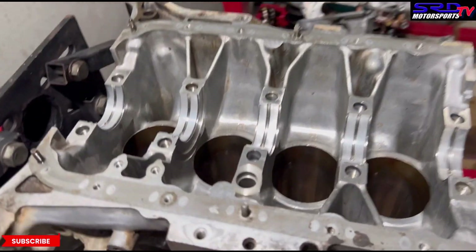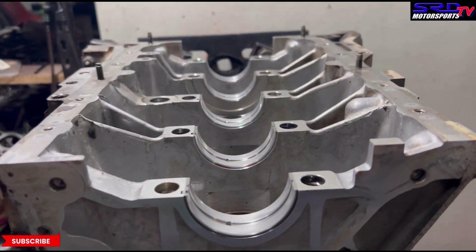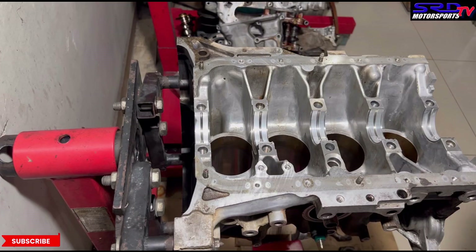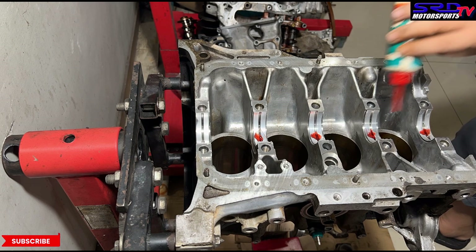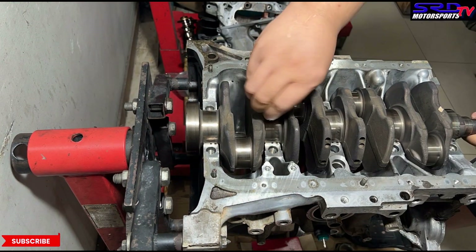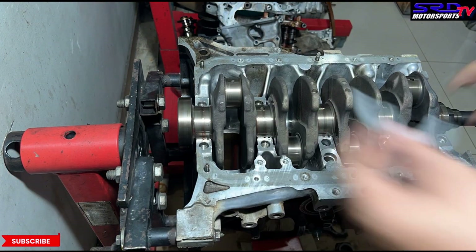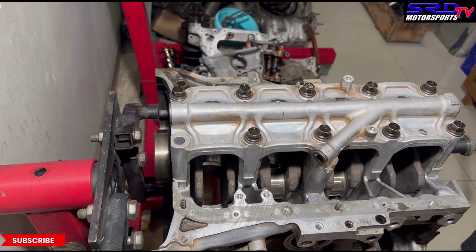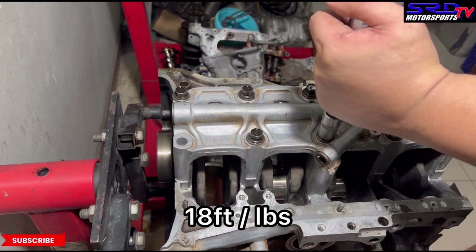All the bearings are installed and waiting for the crank. We apply a little assembly lube and some oil so it spins lightly. The crank goes in — groove outside, you don't want to spin any bearings. We prep and install the main girdle. After hand-tightening snug, the first torque step is 18 foot-pounds.